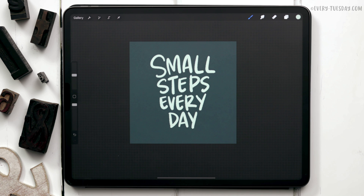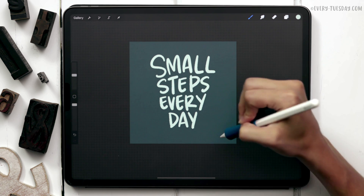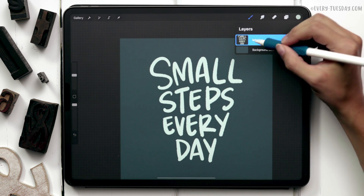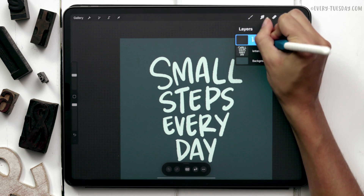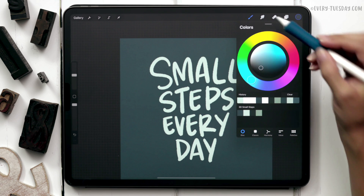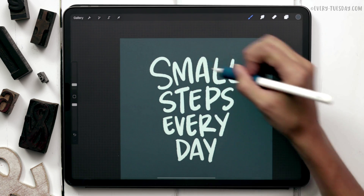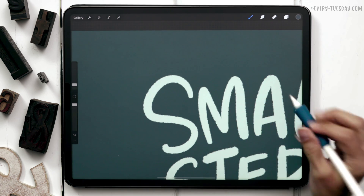I'm going to add in an inline detail, which is just a fancy way of saying I'm going to put a line in the middle of all these letters. This is totally optional but I like the way it looks. Above the lettering layer, create a brand new layer and label it 'inline.' Select the same color as the background color, keep the bumpy ink brush but reduce it way down to about two percent, and carefully draw that line right in the middle of all of the letters.